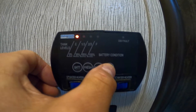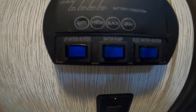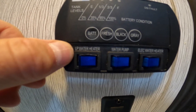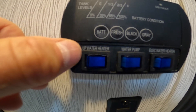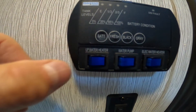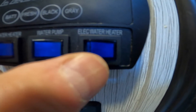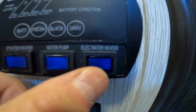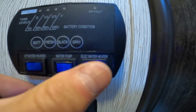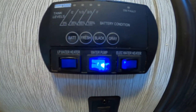You also have your LP water heater which is propane. If you're operating off of propane, you would turn this switch on and it would turn on the hot water heater. You also have your electric heater — if you are plugged into power via either a campsite or via our generators, you can use the electric hot water heater.